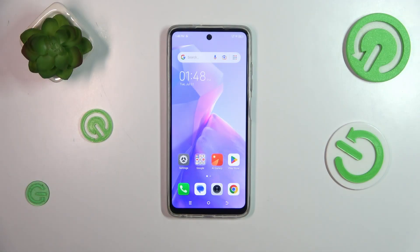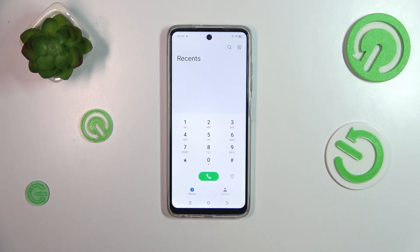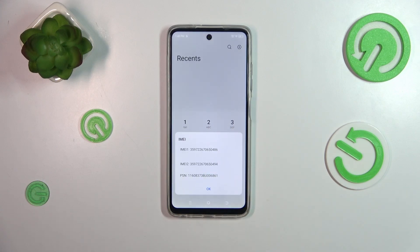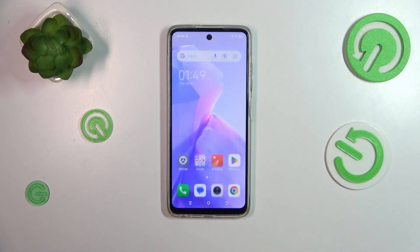We will start with the fastest way. Let's open the dialer and enter the secret code, which is *#06#. As you can see, this code provides us with both IMEI numbers and a serial number connected with this device. Let's focus on those two IMEI numbers and tap OK.